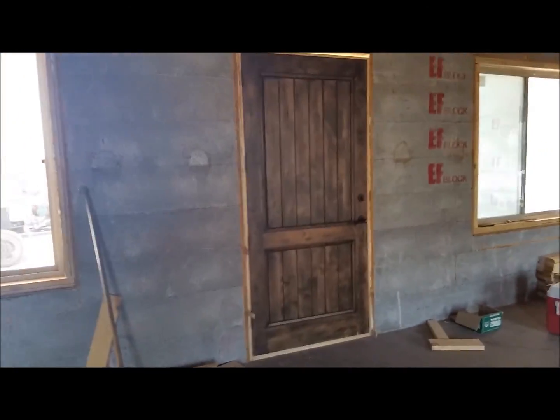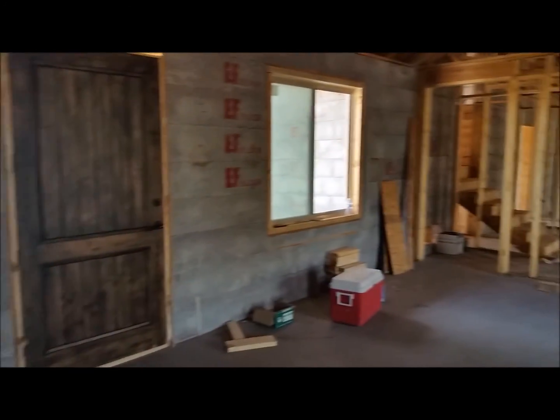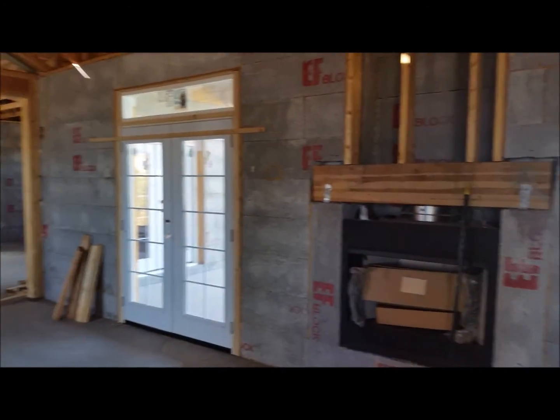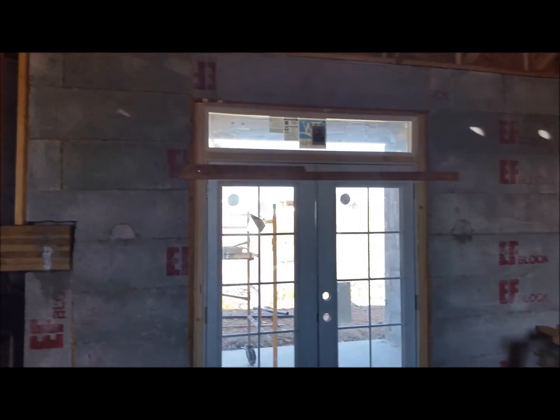We got most all the doors and windows set now. We're still waiting on the door between the house and the garage, and the 2-8 door coming out of the master bedroom. Got the fireplace in, got that glulam beam in there, and here's the other back door.